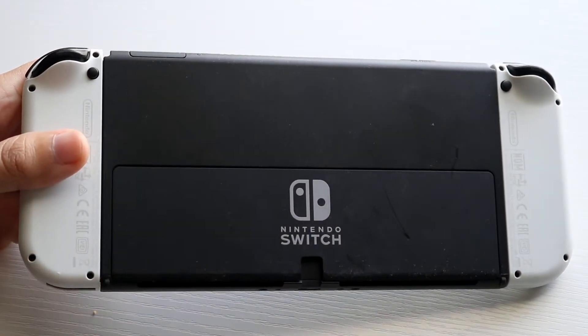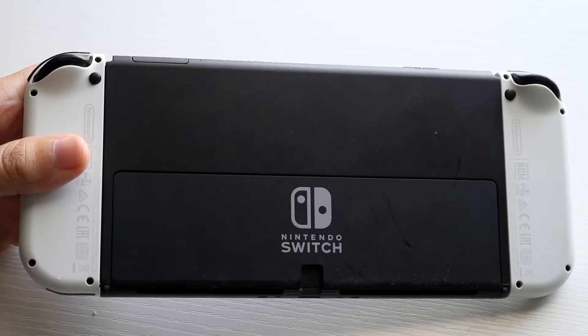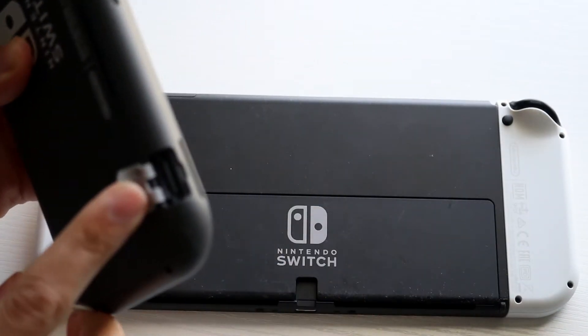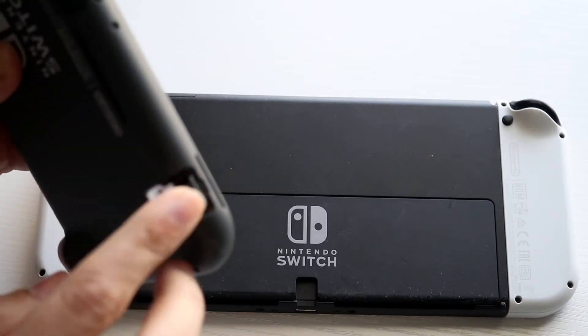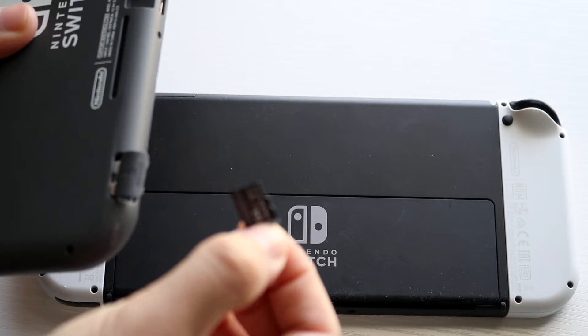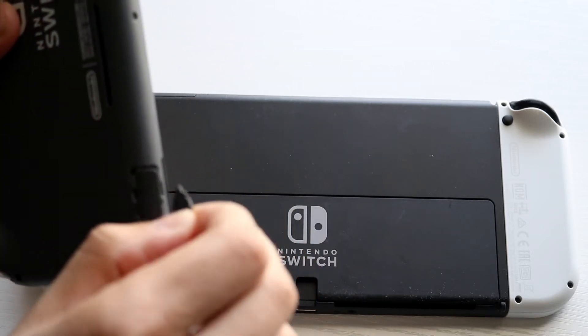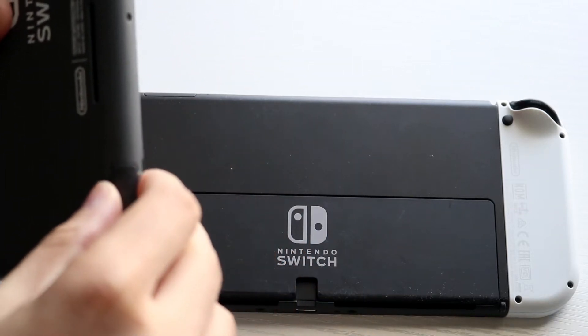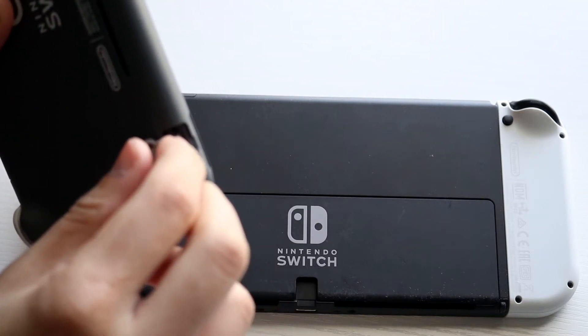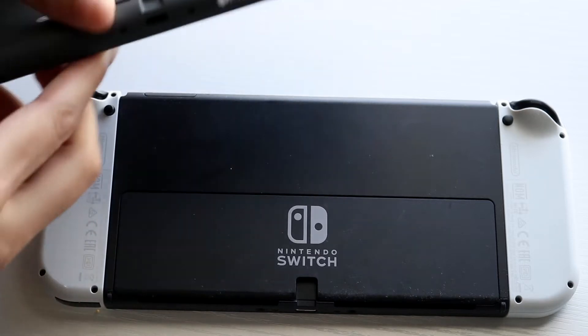If you have the Switch Lite, which I have right here, the slot is right at the bottom, so you can pull out the microSD card right here. All you want to do is make sure it's basically plugged in properly and make sure your SD card is not corrupt. Just slide it in properly and plug it in like this — that is all you have to do.